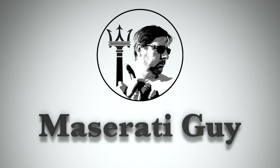Hey everyone, my name's Simon and in this episode of the Maserati Guy, we're going to be asking the question: the BMW iDrive — was it really that bad? And the answer, unsurprisingly, is no.